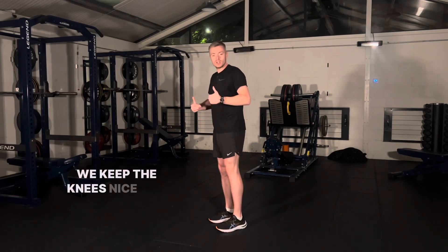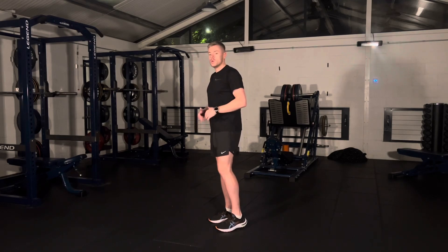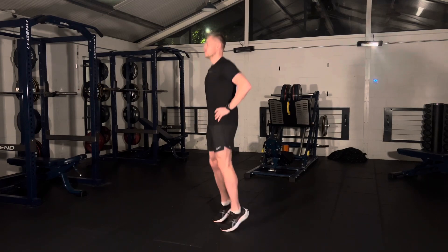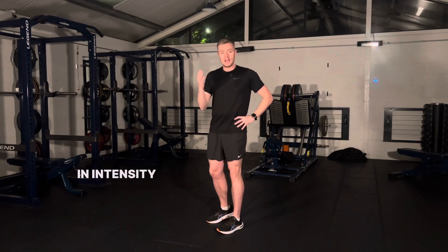We keep the knees nice and straight — we don't let the knees bend, we don't let the heels hit the ground. We want to make sure we're starting off with a lower intensity, so this would be 3 out of 10 effort.